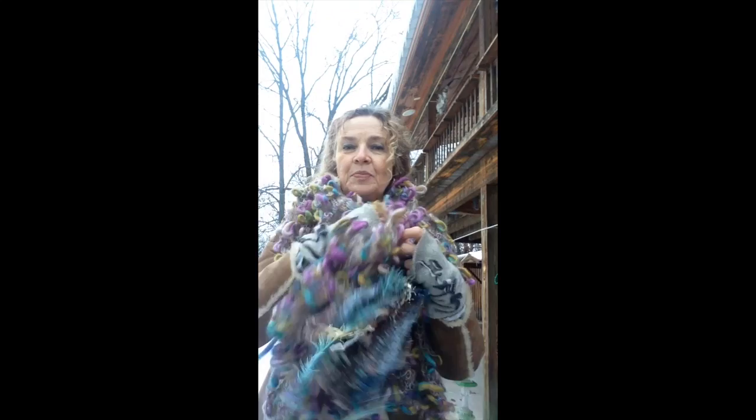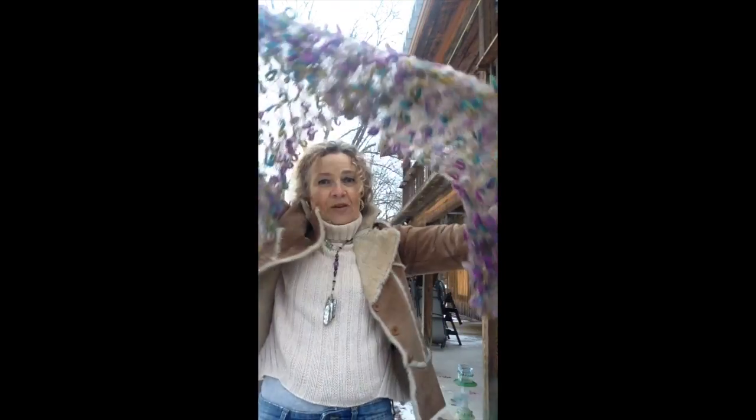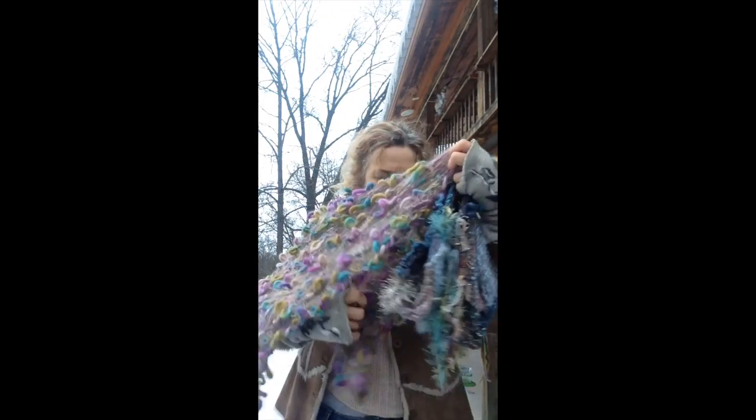Look at this beautiful loop wrap that I created. It's hand knitted, all hand knitted. It's really light and it is Kidmo hair with wool, a very soft wool — Kidmo hair silk mix or something.